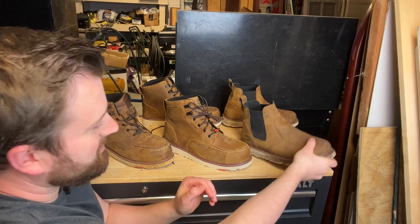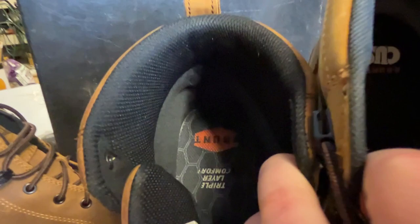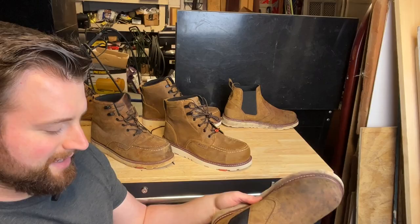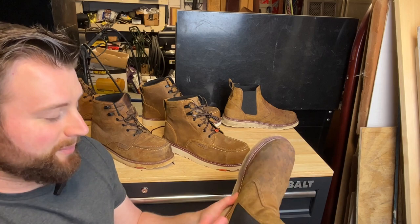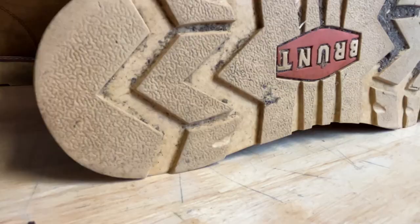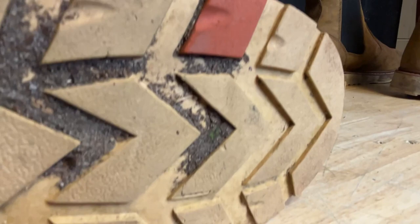Brunt did listen — they acknowledged the soles weren't anti-slip and said they were going to redo them. Recently they came out with the Brunt Omen. I've been wearing those super heavily — done a lot of grinding, some tree work — really put them through their paces. I love the new soles they put in these things. They're using a new sole called the Brunt Cushion, which is really cool, and they're very comfortable. I've been wearing them every single day.